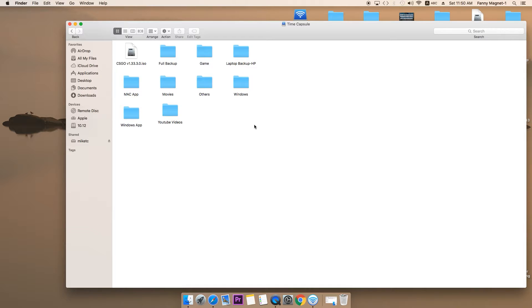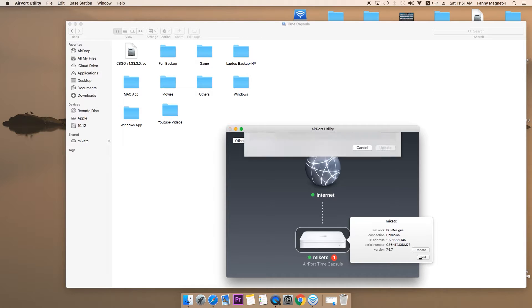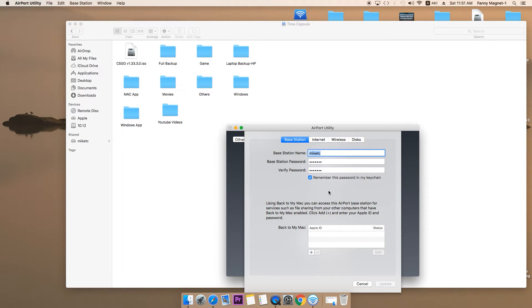Whenever you connect for the first time, it will ask you for the password. This is the way you can access files and folders by going to the shared folder on the Mac. If you go to Airport Utility opened via Launchpad, you will see the time capsule which is connected. If I click on Edit, this is where you set up your Airport Utility settings like the base station name, password, and verification.